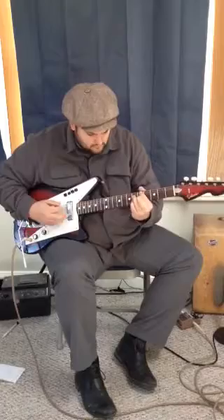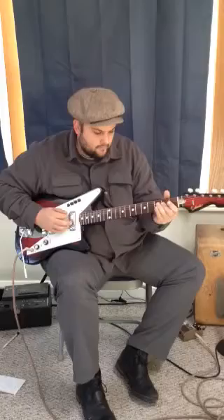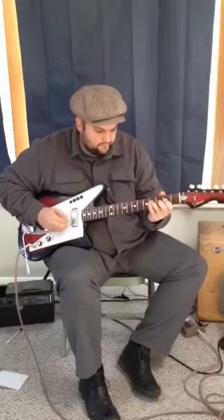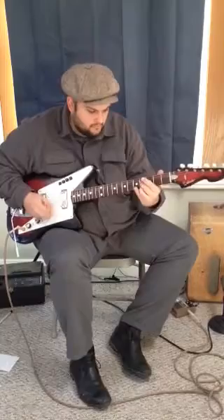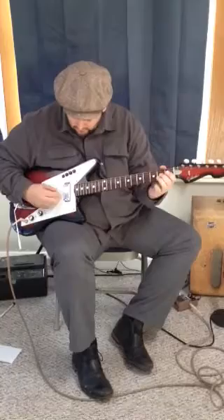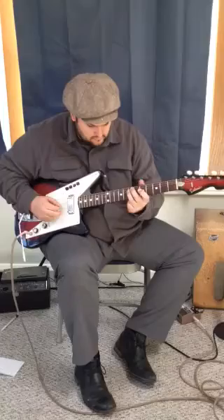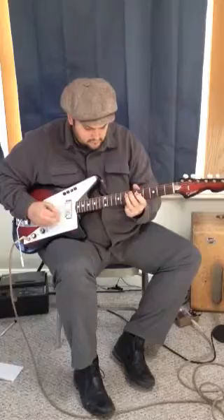Here's the middle position. Here's the neck by itself. Here we go.